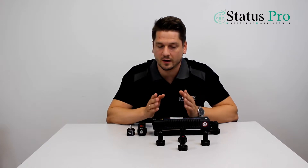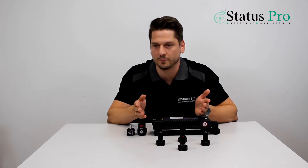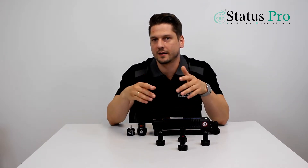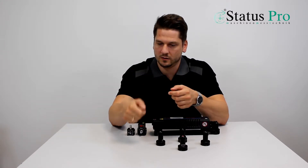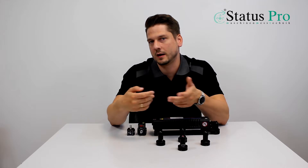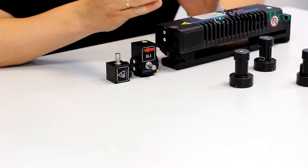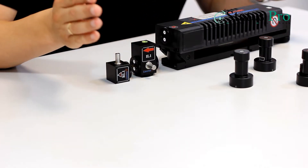After that you can choose as many points as you want to compensate the machine. You take your results and create a compensation table. You take a new USB device, take the compensation table from your laptop, and put it into the machine controls. Afterwards you do the measurement again and you will see that the positioning gets much better than before.